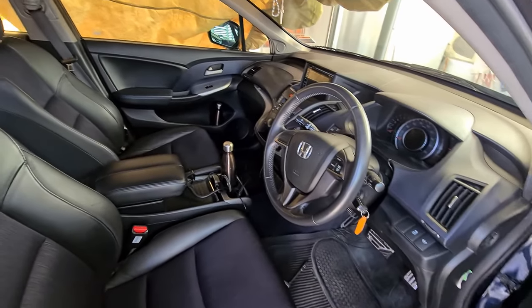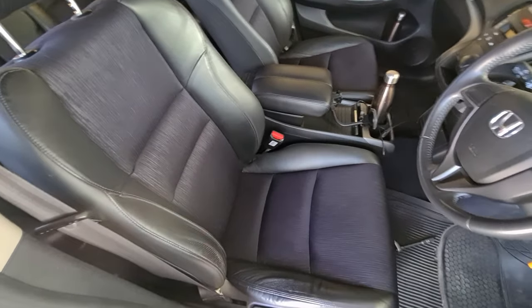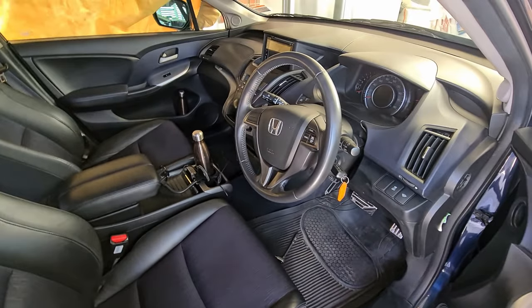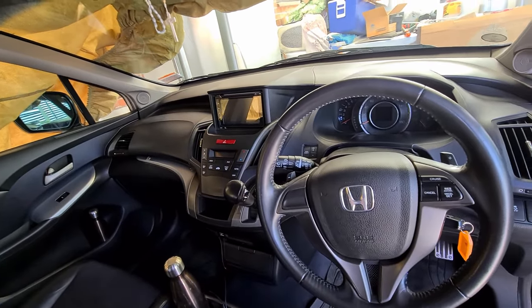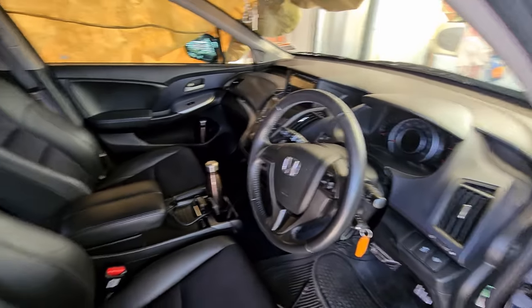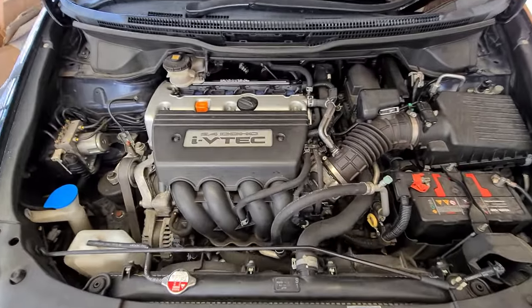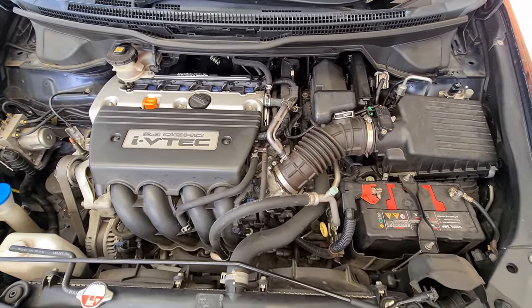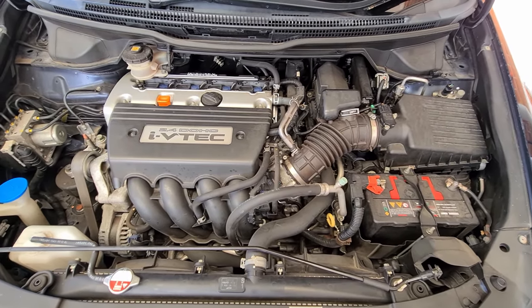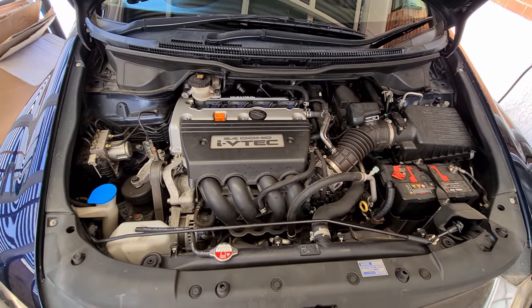For those curious, this is a Japanese-spec Honda Odyssey — it's an Absolute Edition, so it's got leather seats and a proper automatic gearbox paired with the K24 i-VTEC engine. It was only sold in Japan and here in New Zealand we get it as an import. It's got seven seats, the rear ones fold. It's got a K24 2.4-litre engine with a proper five-speed automatic gearbox — not a CVT like other Odysseys from the same year, because it's the Absolute model.